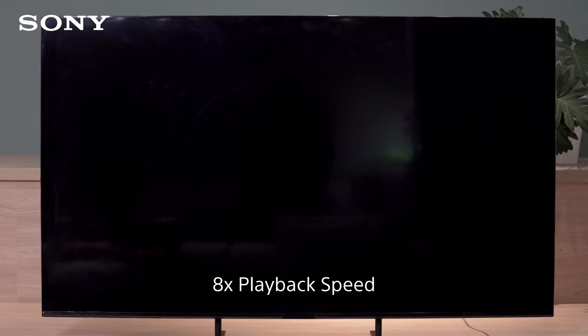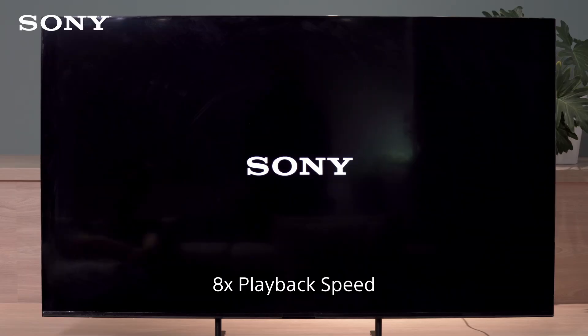The factory reset may take a few minutes. Once it's complete, the TV will start the initial setup.